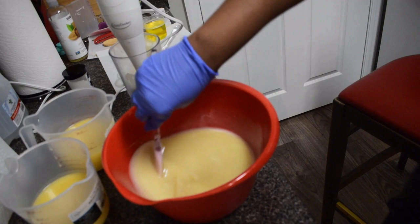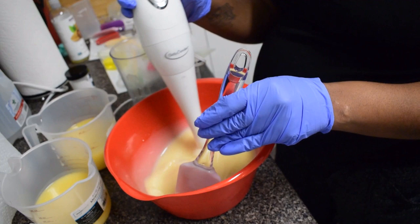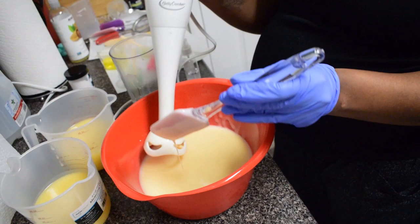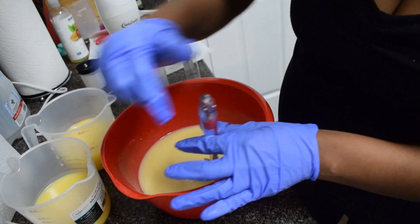When you're stirring in your color it starts to get a little bit thicker. Now I'm going to add in the fragrance oil — this fragrance is Cocoa Coconut Lime Verbena by Nurture Soap. I'm trying to make sure that everything mixes well. With the immersion blender I'm going to mix it so that everything is incorporated, and now you can see how everything looks as though it is incorporated.